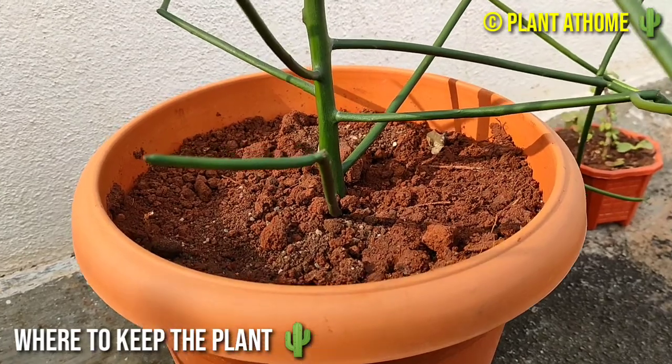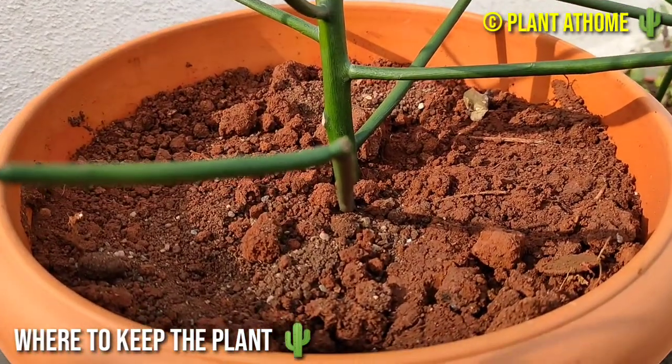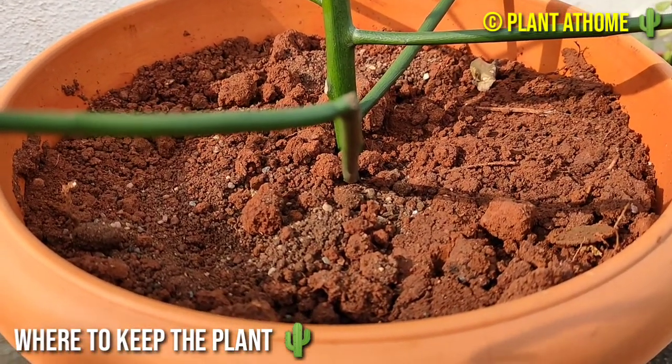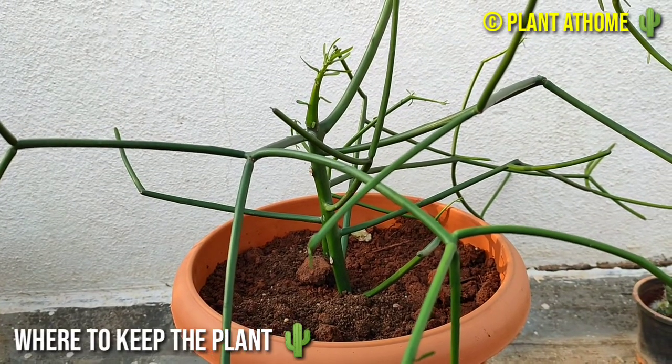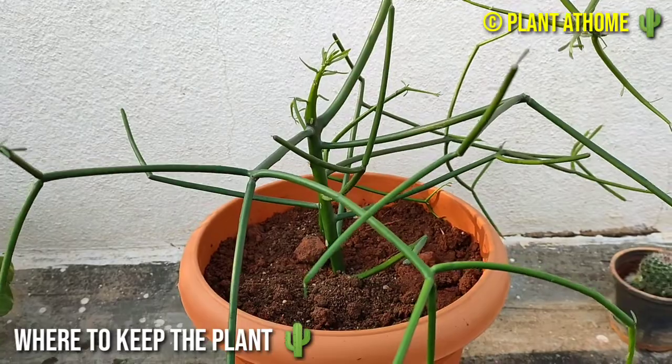You have to keep pencil cactus in full sun to grow it outdoors. For indoor growth, it can tolerate partial shade. Place it in a window facing south, east, or west.